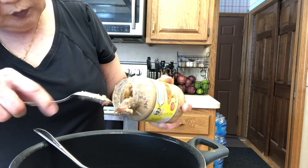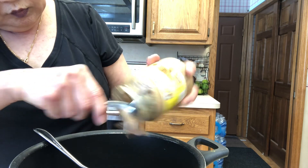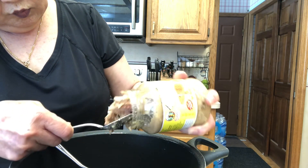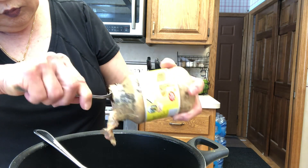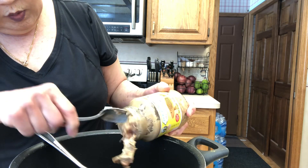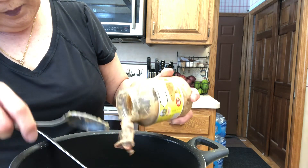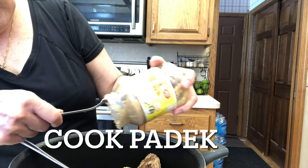I'm going to put it into the pot and then add water, and then slow cook until the meat is separated from the bone. Then I strain them and make sure there's no bone.